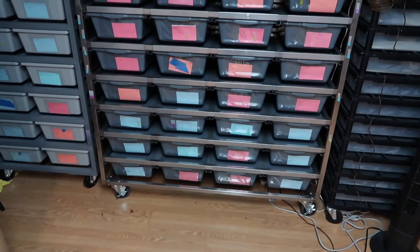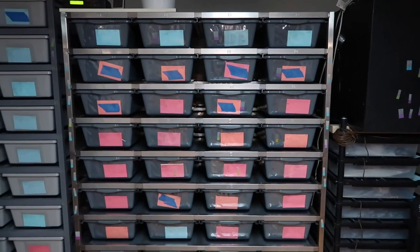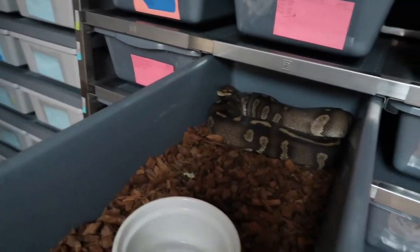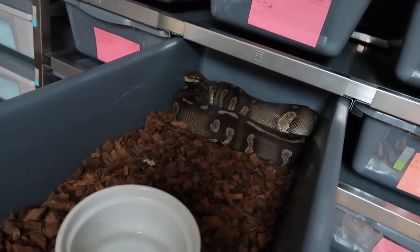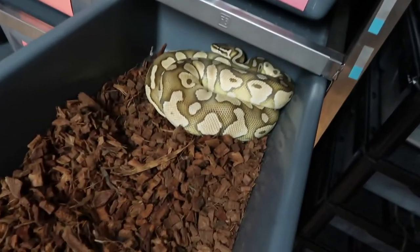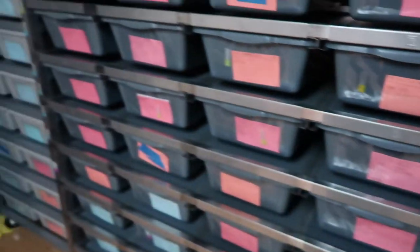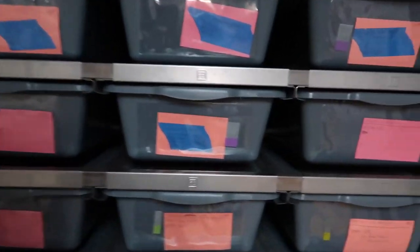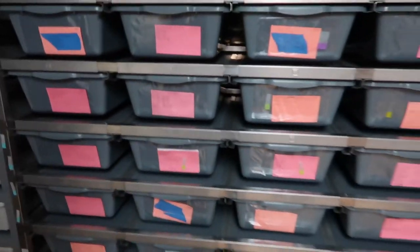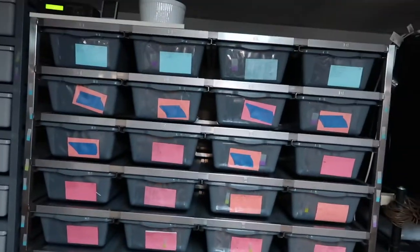I got one of these Freedom Breeder 1040 racks, but I got an extra level that I'm going to put on my original one, and the new one will also be 11 levels. To give you an idea of sizing — this is a 1600–1700 gram super chocolate female, here's a 1500 gram pastel lesser heck clown, and a 1100 gram mystic potion. They all fit perfectly fine. I also keep some bigger males in here, as well as my rainbow boas, children's python, and spotted python on the bottom.